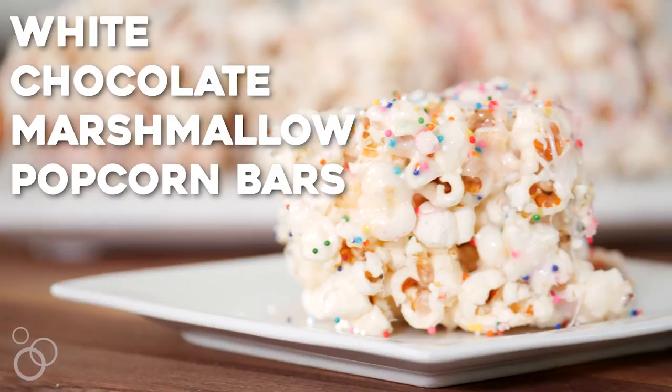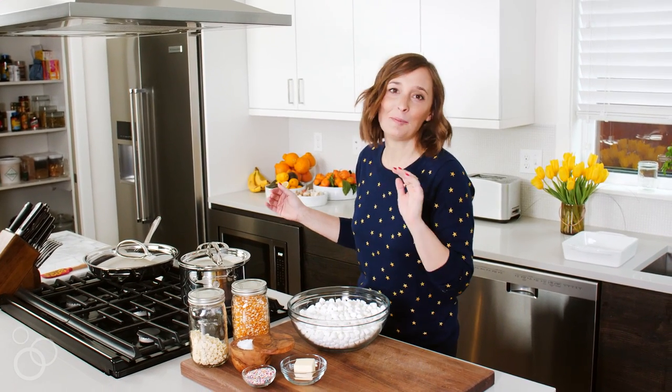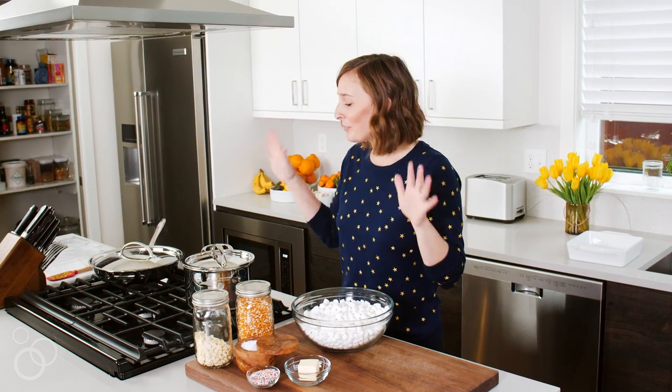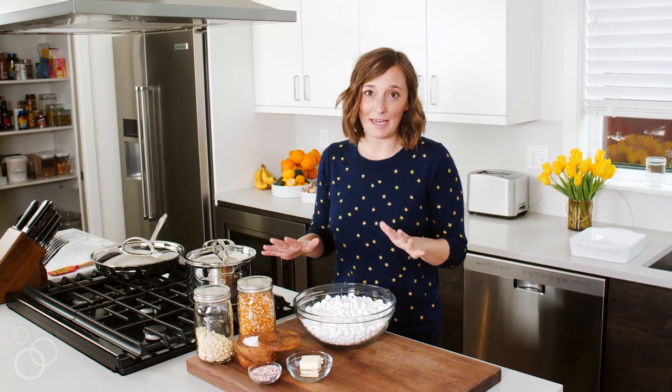Hey guys, today we're making white chocolate marshmallow bars. If you know me and you've been following What's Gabi Cooking for a while, you know I have the dessert palette of like a 10-year-old, and I'm not ashamed of it. Bars, cookies, brownies all day long — these are one of my favorite recipes to make.